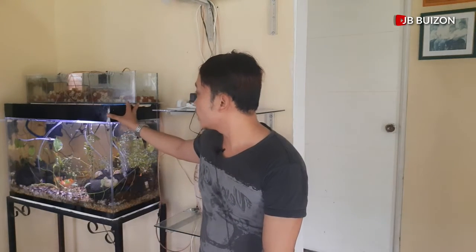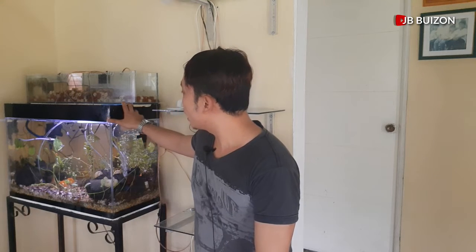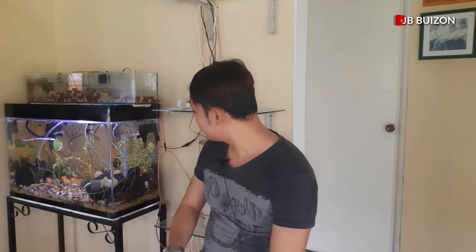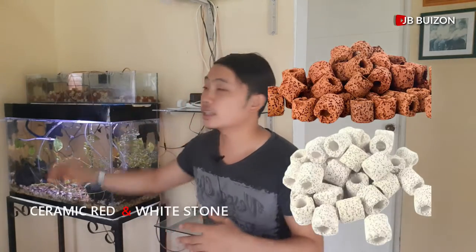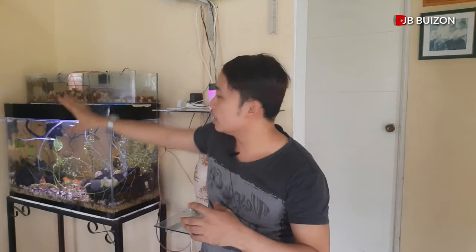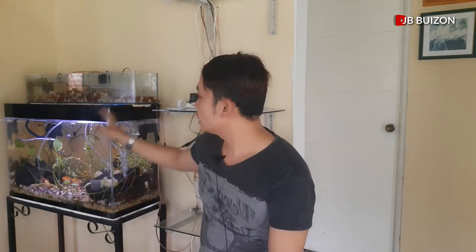Yun lang yung na-obserbahan ko. Naging maganda na yung flow ng tubig natin sa aquarium. Sa halip na maraming media na inilagay dito sa ating sun filter, dalawang klase na lang: isang lava stone at saka yung ating ceramic stone. Yung flow ng tubig talagang tuloy-tuloy lang. Hindi na siya titigil pa doon sa bandang dulo tapos aapaw pa siya. Tuloy-tuloy na siya kasi malalaki yung butas na dinadaanan ng tubig, at the same time nasasala na din siya.